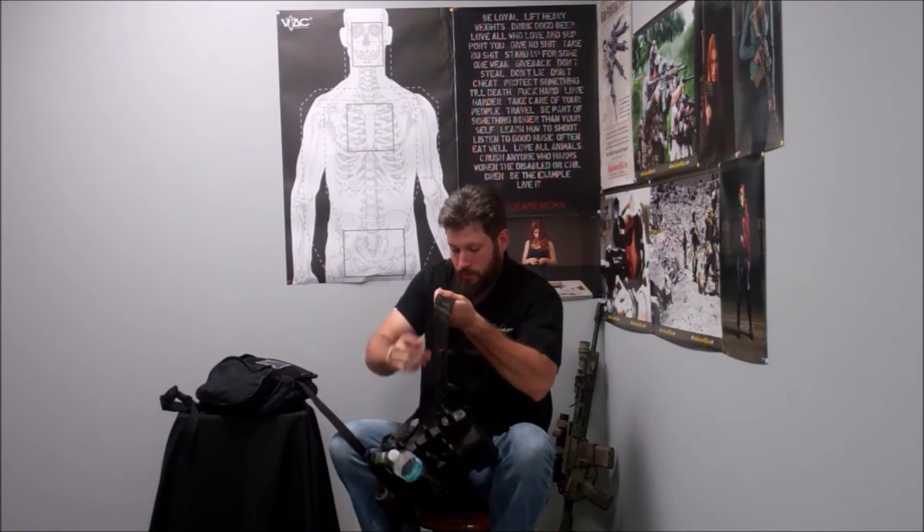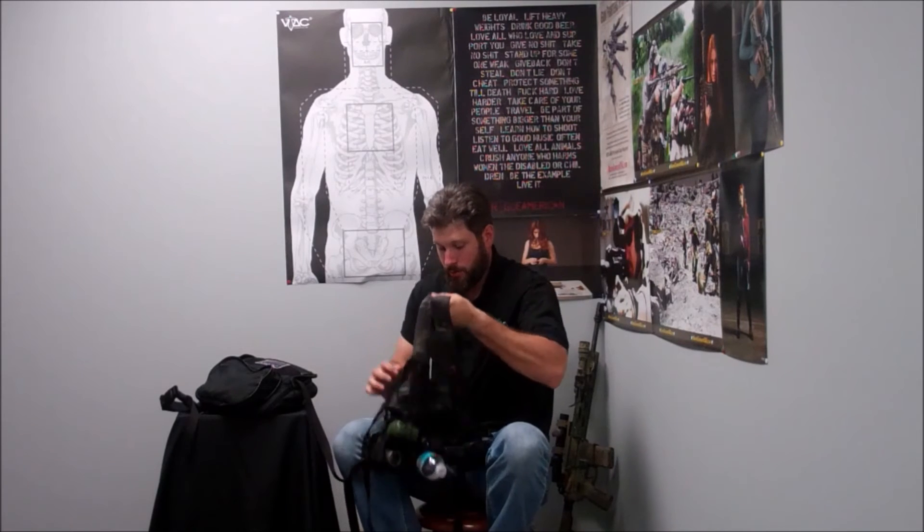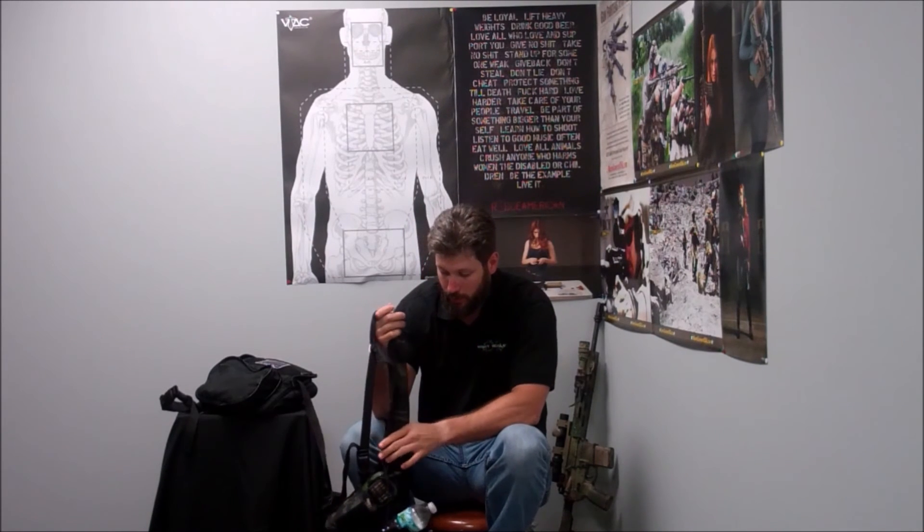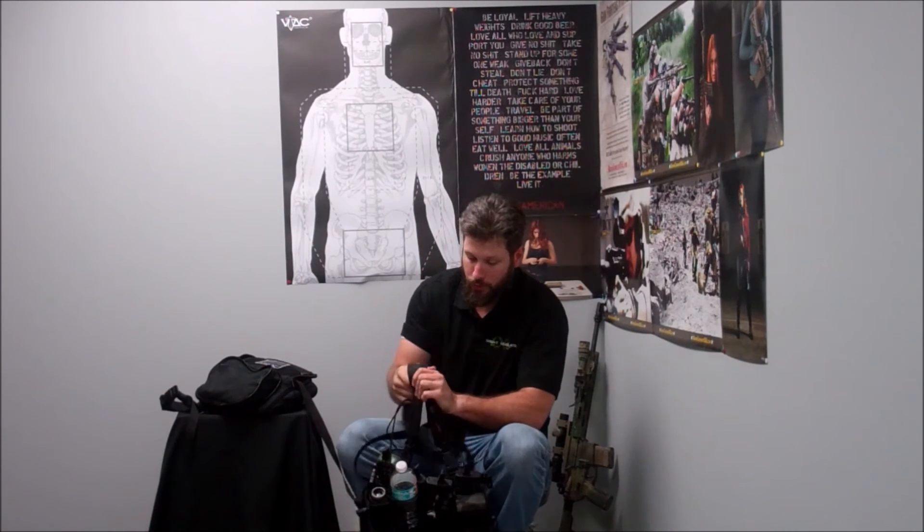I do carry an IFAK in the adaptable pouch on the bottom. The H-harness is very comfortable — it goes over your shoulder and not over your neck, so it's not going to impede you in the field or fatigue you across your neck, which is really nice.